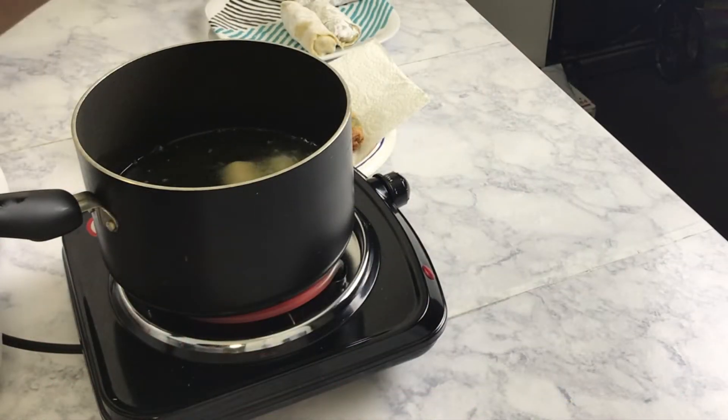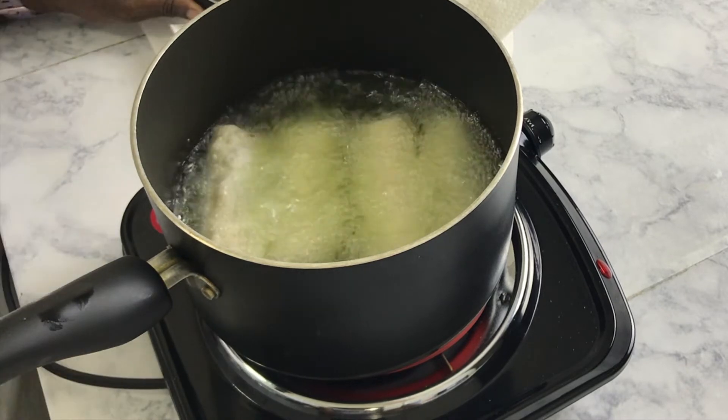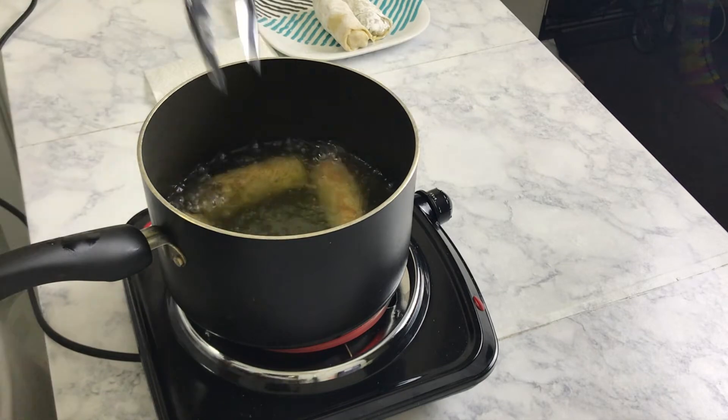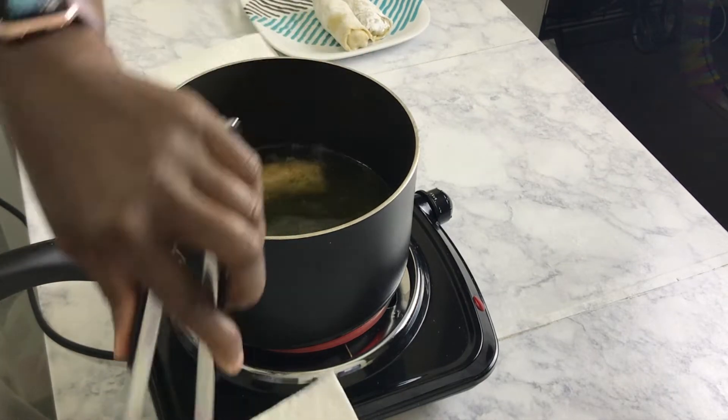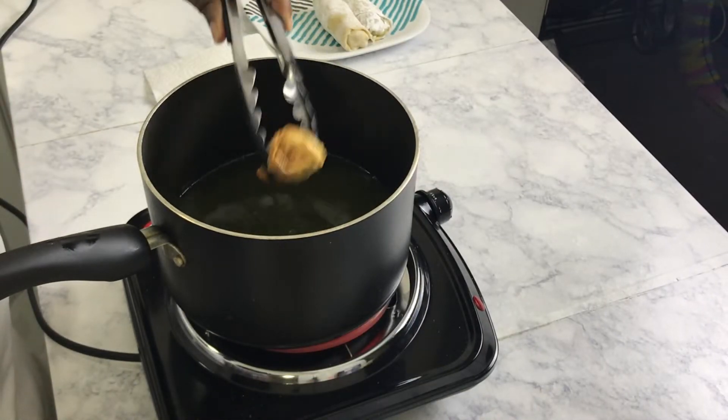Once the oil is nice and hot, go ahead and drop in your egg rolls and let them get nice and crispy and golden brown. Once they're done, place them on some paper towel or a rack so the oil can drain, then go ahead and take a bite and enjoy.